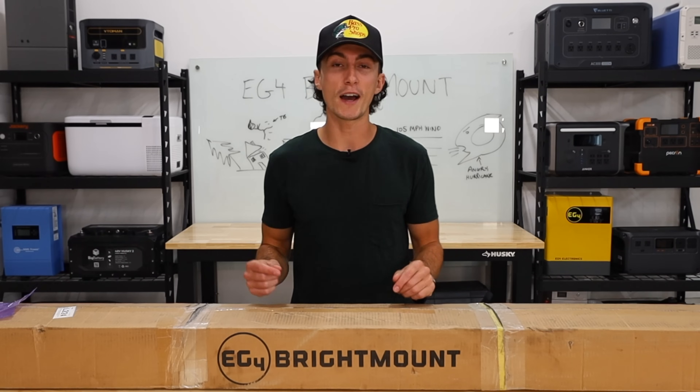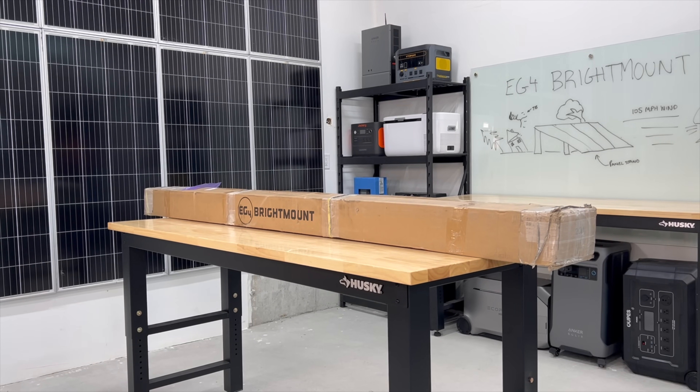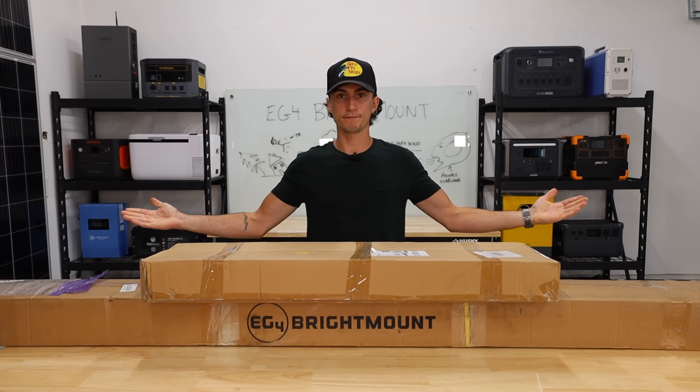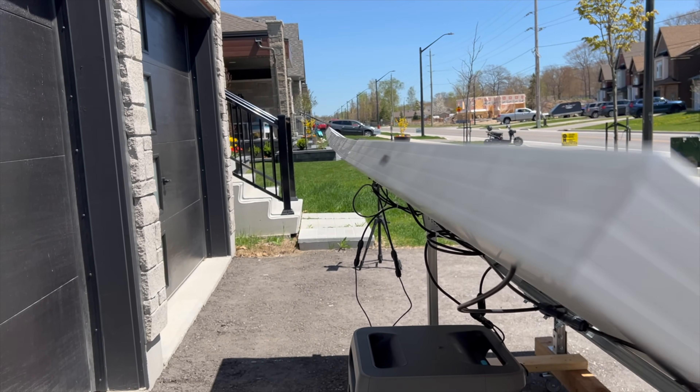Because here at the lab, our opinions cannot be bought. Right away, I'm actually happy with the size of this box. A lot of the other ground mounts you can buy break down so they ship in a much smaller package, but that also makes them a little bit more flimsy once they're assembled — there's a lot more sag and nuts and bolts going on.